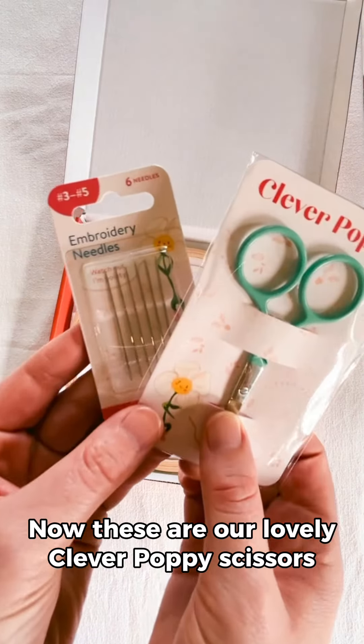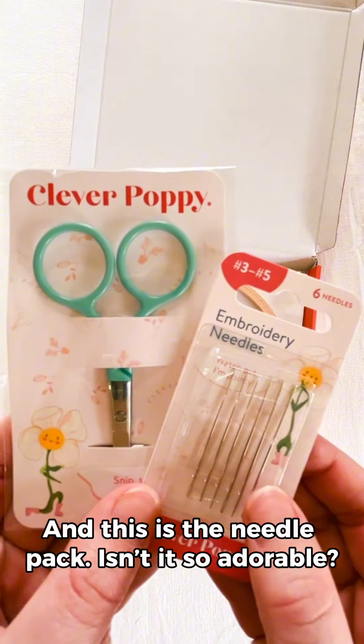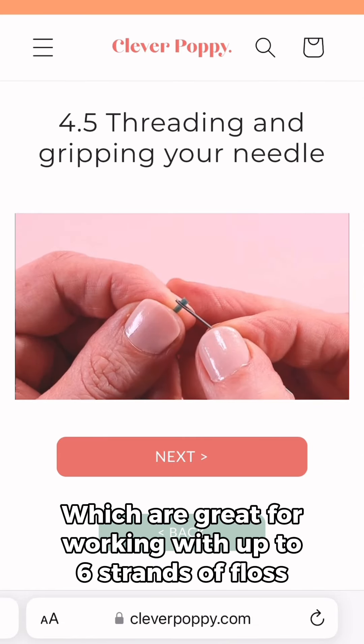Now these are our lovely Clever Poppy scissors. They're nice and sharp for snipping your threads. And this is the needle pack — isn't it so adorable? You get two sizes of needles, which are great for working with up to six strands of floss.